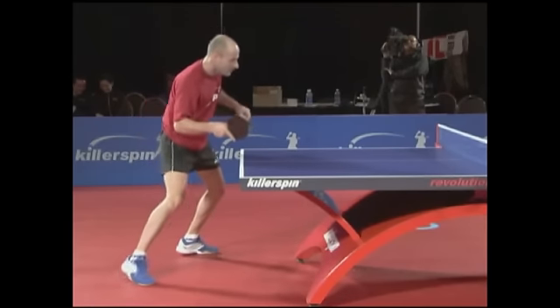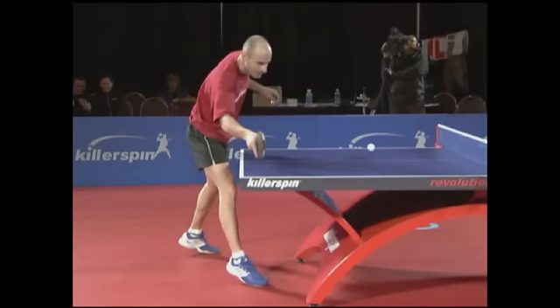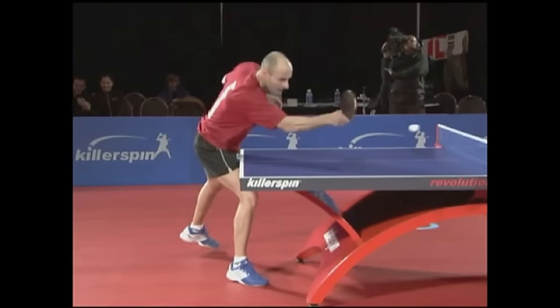Step in with the racket open and raise the hand a little over the intended contact point. After the ball bounces, lower your hand and with a sort of scooping motion, play the ball, contacting it on its lower portion and then turn the racket over to project the ball over the net.